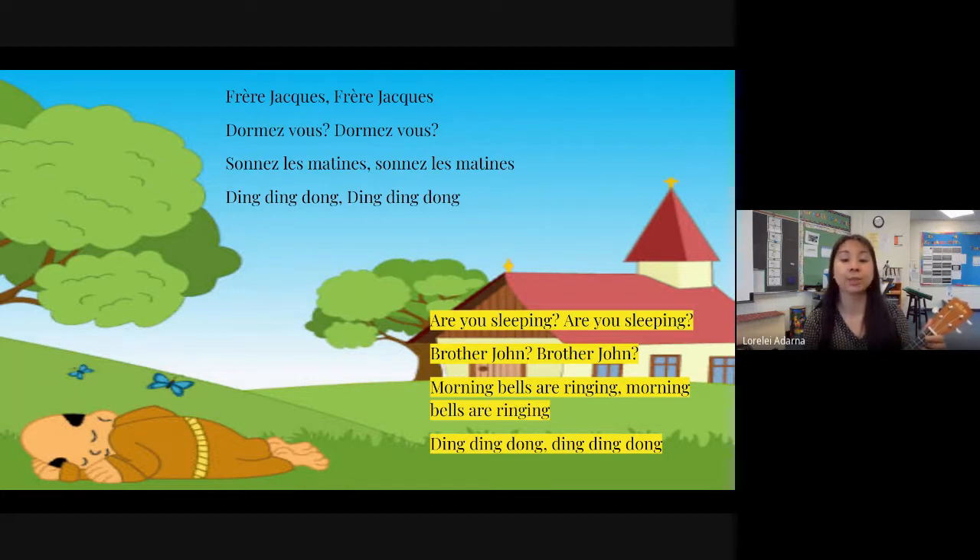Good job. I want you to try that one more time, but I'm not going to sing with you — I'll just cue you as to when you need to sing loudly. And louder. Louder. Now English. Loud. All right, good job, everybody.